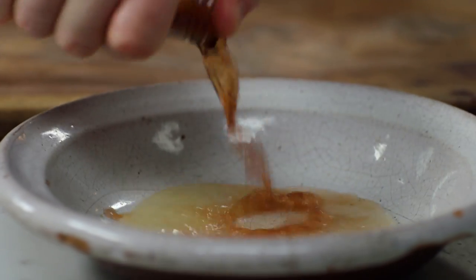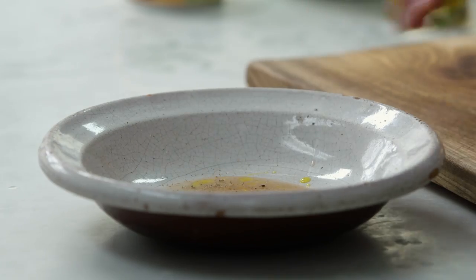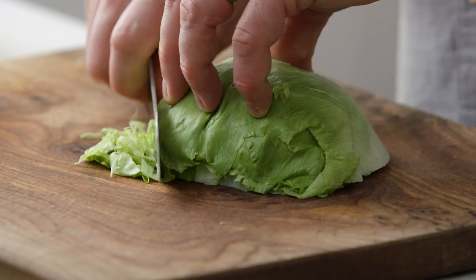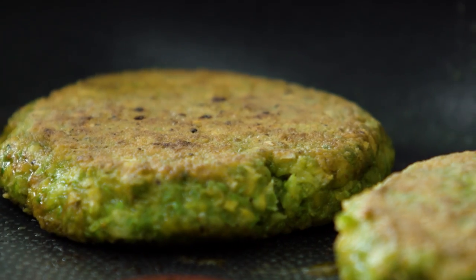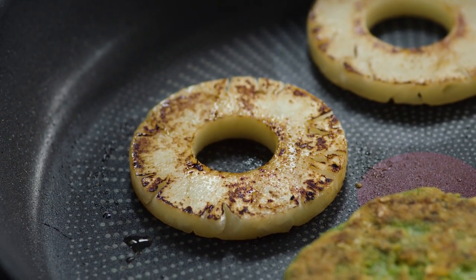Put a couple of tablespoons of pineapple juice, red wine vinegar for tang, a kiss of oil if you want, and a tiny bit of seasoning. I'm going to take some iceberg lettuce — use any lettuce you like but I like the iceberg, it's sweet. Try and make it as fine as you can, get it into that dressing and give it a nice little toss. These patties have had about 10 minutes now and they're looking really, really good — look at the colour of those pineapples.